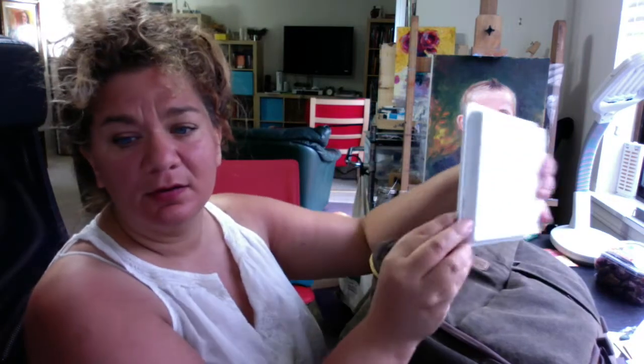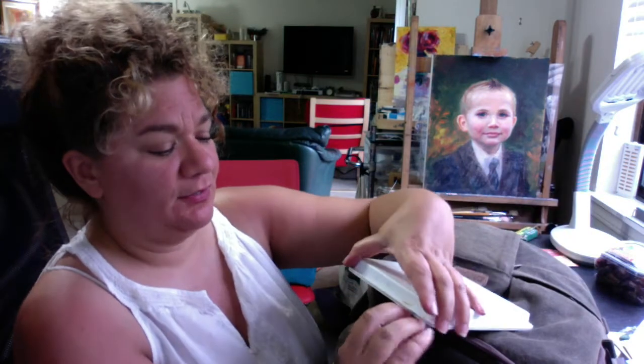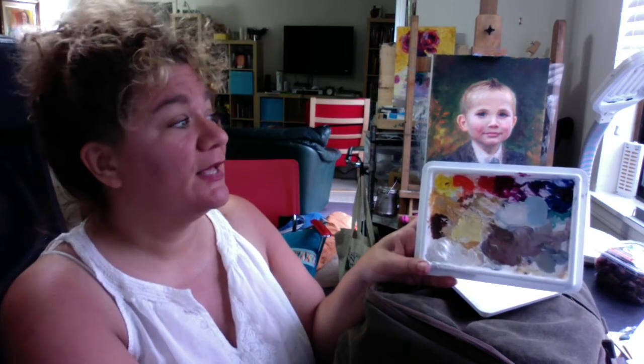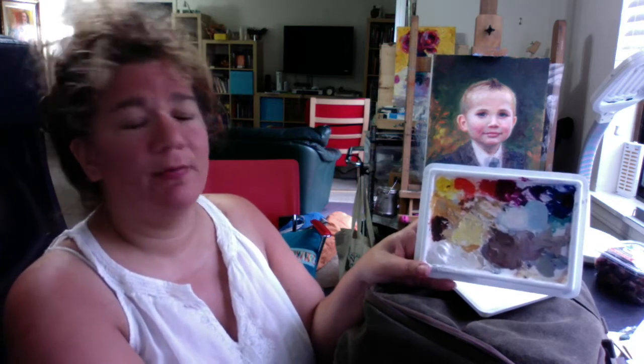I've got my Gorilla palette, and if you look inside you can see my colors. I always set up my palette the same way. The reason why that's important is kind of like playing the piano — you don't want your keys moving around on you. You want to be able to see where your colors are, so when I'm painting I don't have to worry about that. I want them always the same way.